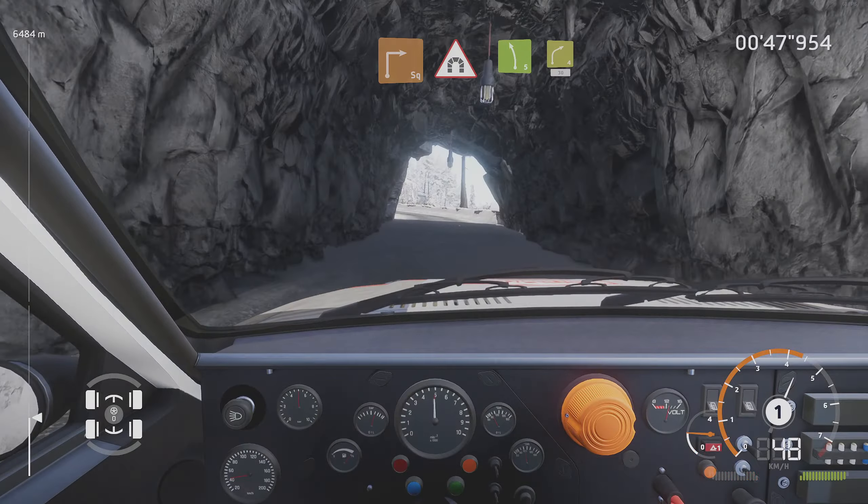Into left 4, narrow, 30. Acute hairpin right, 30.